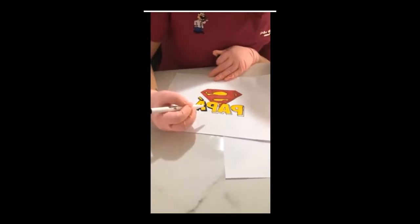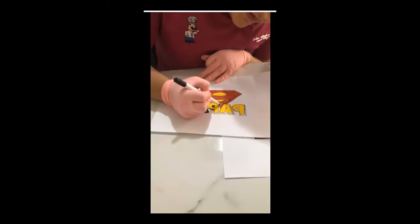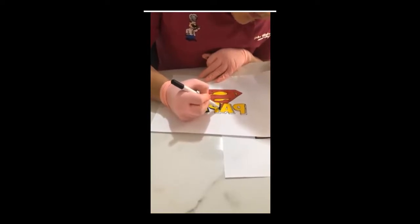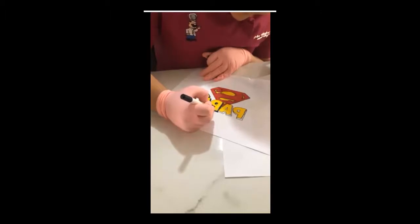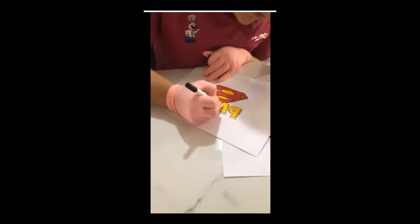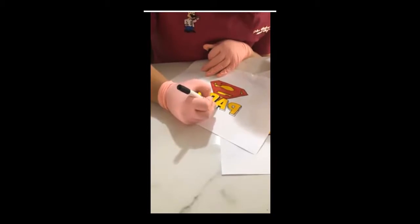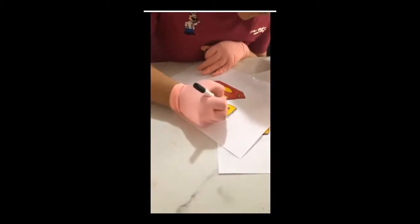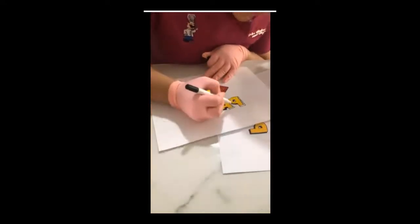Si no tenemos plumones, ¿podemos pintarlo con pinceles y colorantes convencionales? Sí se puede, solamente que tienes que tener mucho cuidado con la cantidad de líquido que vas a utilizar para que no se te dañe la hoja. Si agregas demasiado, con el pincel muy cargado de pintura, se te va a romper la hoja y ya no va a funcionar. La ventaja de los plumones es que te dan la humedad exacta y te permiten hacerlo sin estar checando eso, porque a veces con el pincel remarcamos en algún punto más que en otro y se nos daña la hoja.